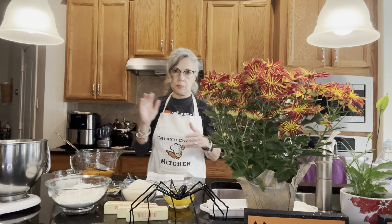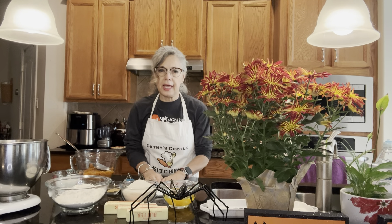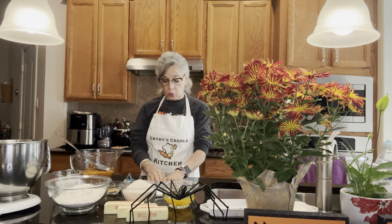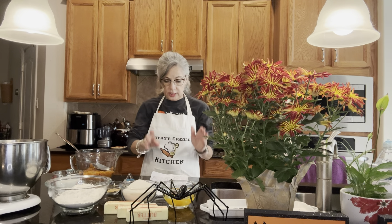Hello everyone. I want to welcome you back to Kathy's Creole Kitchen. Today we're going to be making the epitome of a Louisiana Southern dish, a Southern sweet potato cake. This speaks volumes about the South and Louisiana.